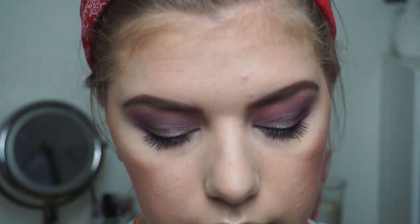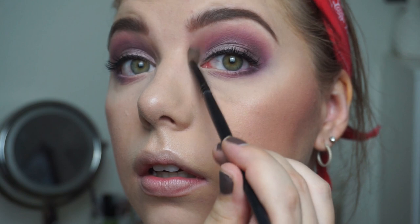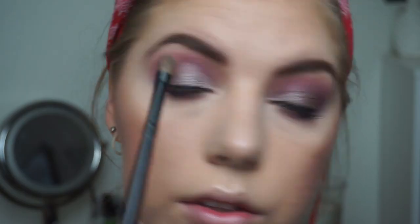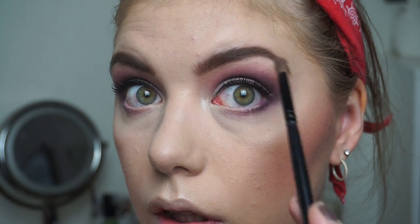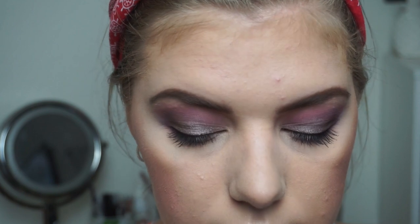Before mascara, I'm going in with my highlighter — this one right here — putting that in my inner corner. That is the same highlighter I used on my face, also to highlight the brow bone, just because we can. Then mascara on the bottom lashes — definitely need my mirror for that.